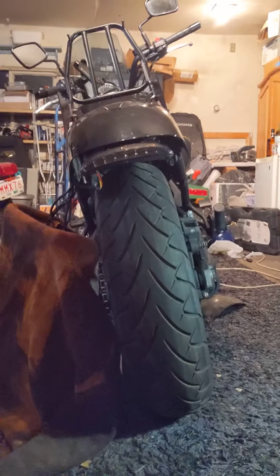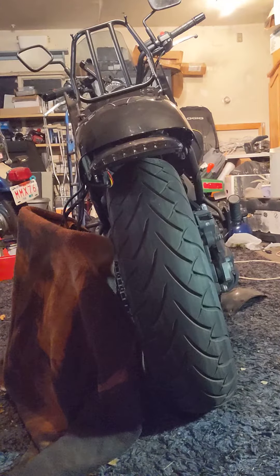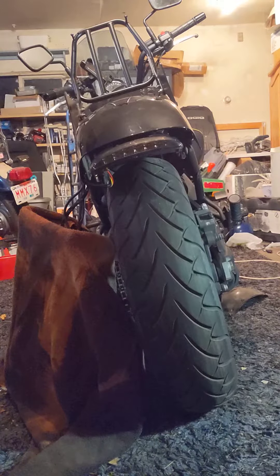Okay, again, this is all just held together with tie wire right now, with the plastic fender cover on the back.